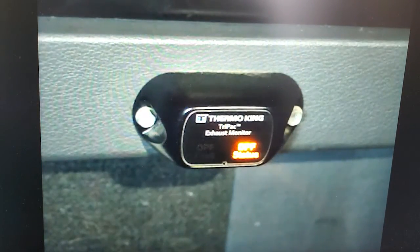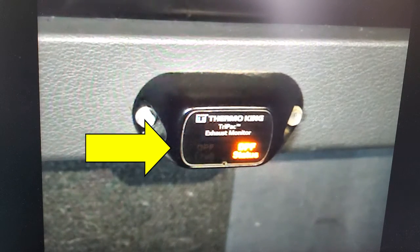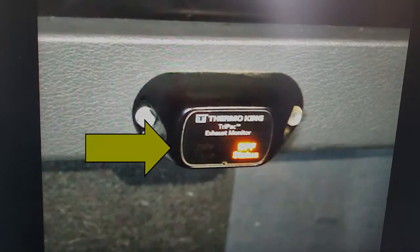A flashing red light on the TK exhaust monitor in the sleeper indicates the DPF system has a problem that must be fixed. Schedule the unit in for service. The DPF will not regen and the Tri-Pak engine may not run until the problem is corrected.